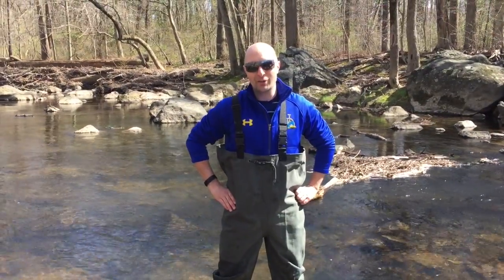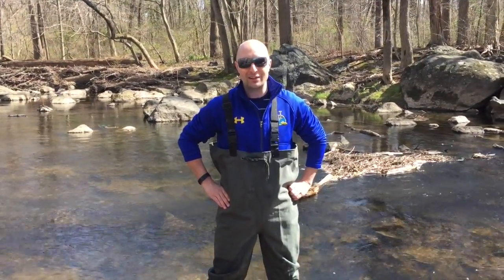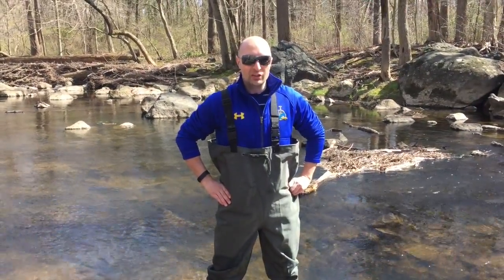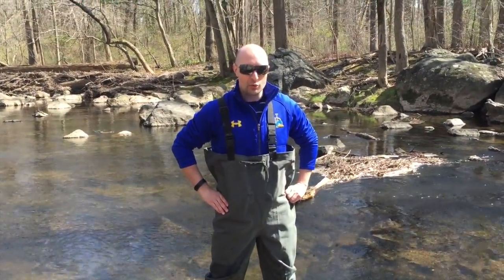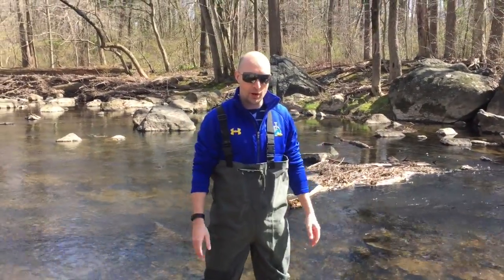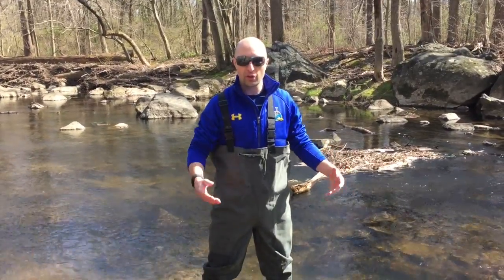Today I'm going to be teaching you about sampling for algae in your river. The first thing you want to do when you get to your site is to look at your river and establish what the prevalent substrates are. Here at Rittenhouse Park we have mostly rock with a little bit of sand.